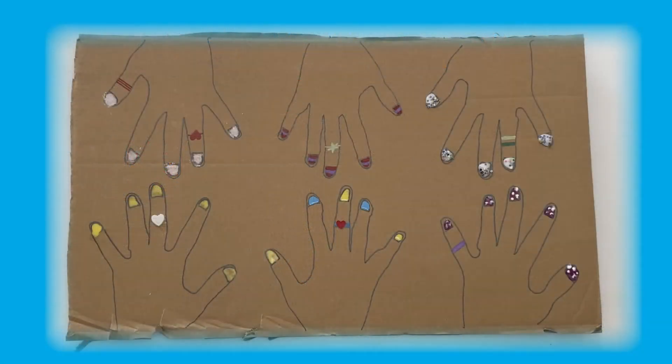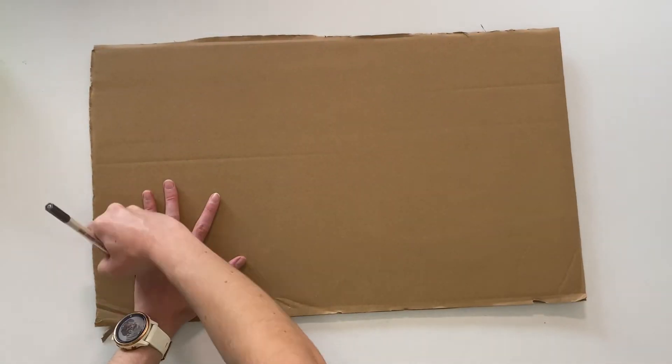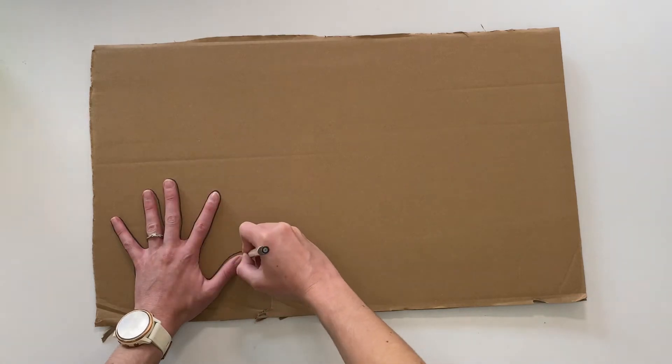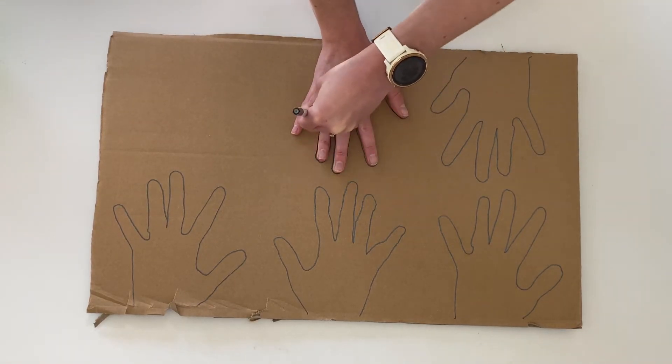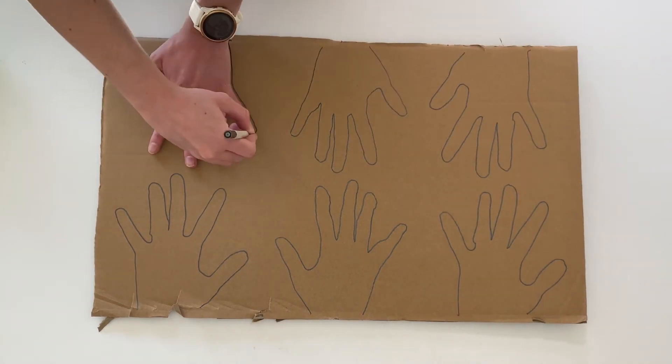Hi, it's Matsu from Twinkle. Today I'll be showing you how to make our giant nail painting craft. On a large piece of cardboard, draw around your hands or children's hands multiple times to create a salon full of customers.